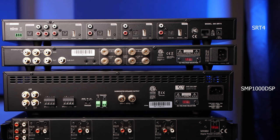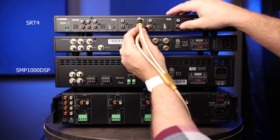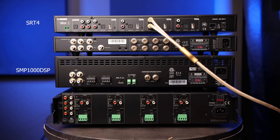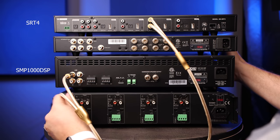First we need to connect the SRT4 media streamer to the SMP1000 DSP that will be powering the two 12-inch subwoofers. To do this we simply connect one end of a pair of OSD RCA cables from the zone three output on the SRT4 and connect that to the line in on the SMP1000 DSP. On the cables we've got a red dot and a white dot, so we want to match that up to the red and white outputs. Then the other side connects to the line in — white to left on top and red to right on the bottom.